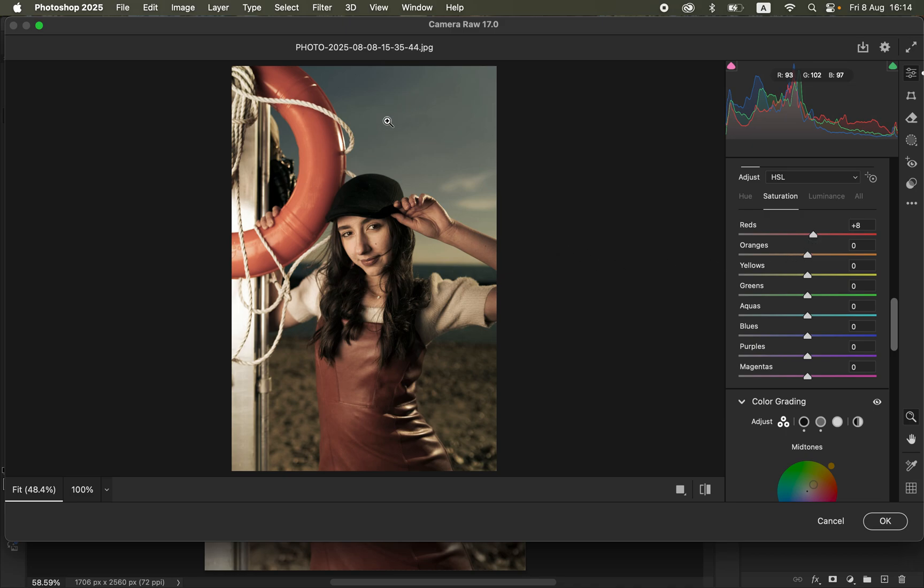Look at the colors in the image and analyze them. We have some blues — come to Blues and increase their saturation intensity. We also have more reds and a little bit of oranges, so click the Orange slider and slightly increase that as well. You can see the before and after difference.